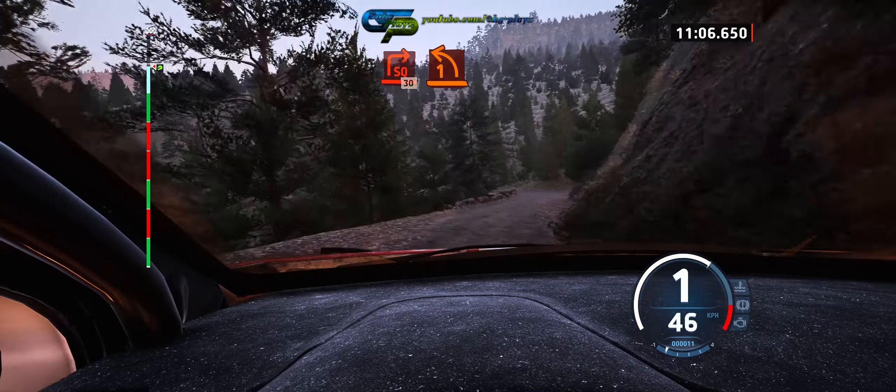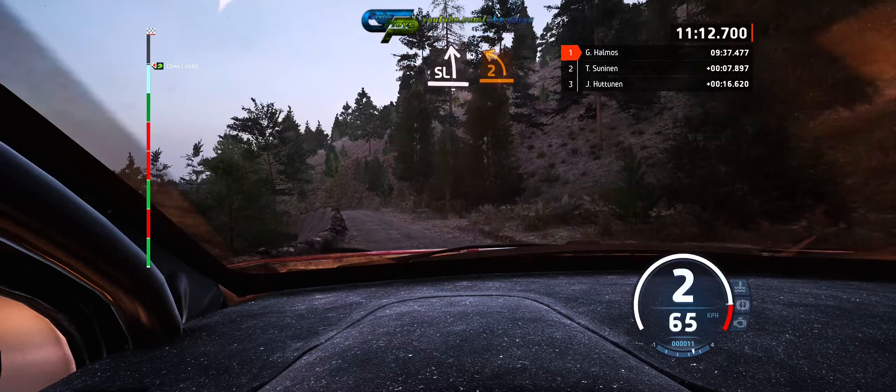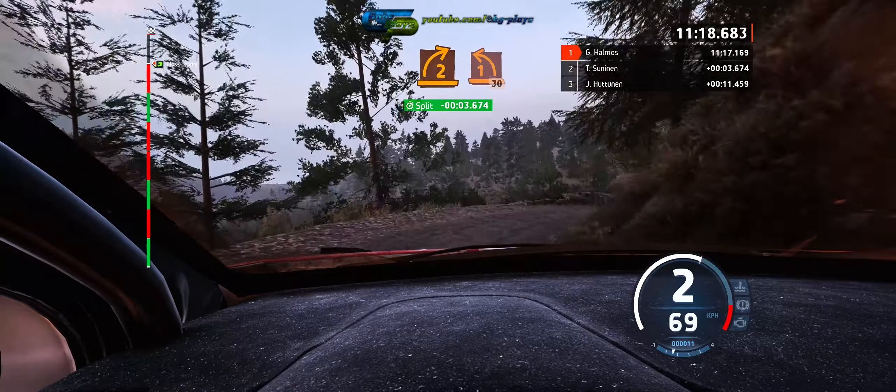1 left, keep in, and slide left, into left short over crest, into 6 right, and 2 right opens, into 1 left, 30.